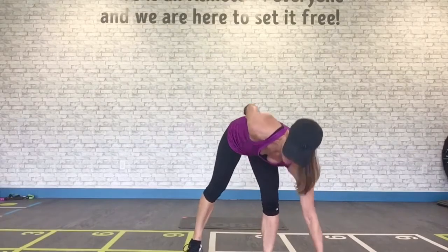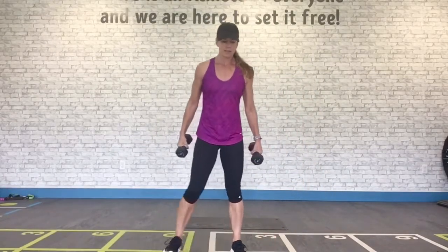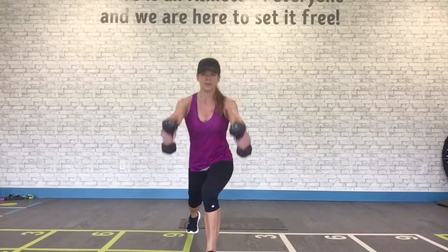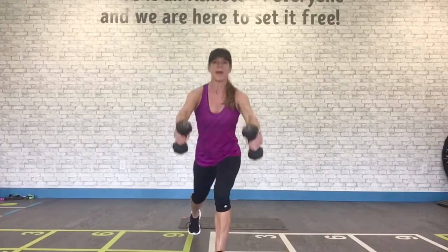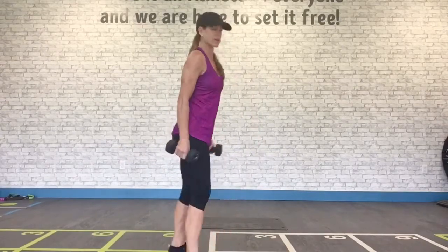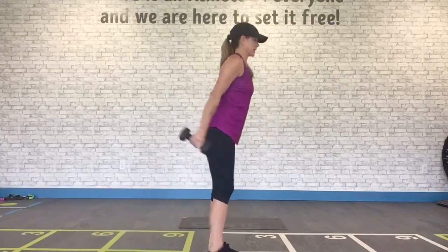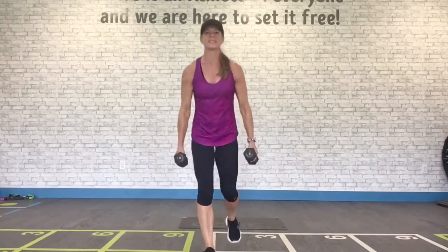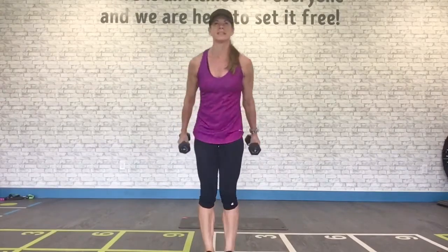Grab your second dumbbell. It's a front raise lunge back, alternating. You're swinging those arms up as you lunge back — use that momentum, let it work for you here. You've got it, nice and steady. Raising to shoulder height, not higher. Almost there.